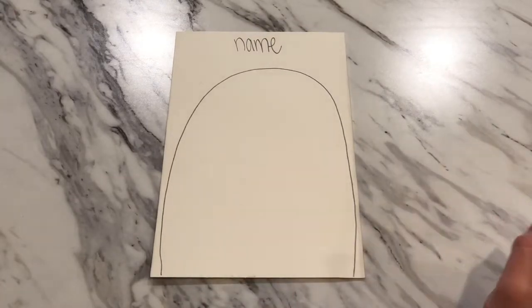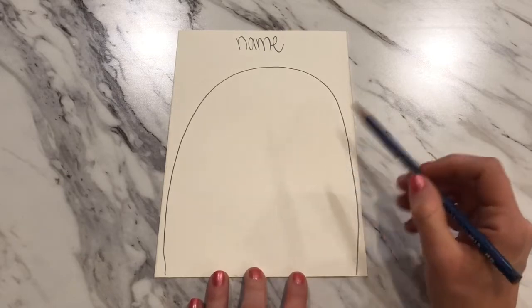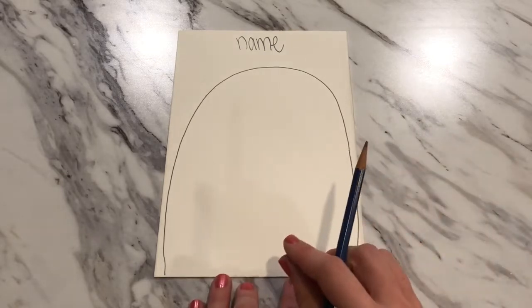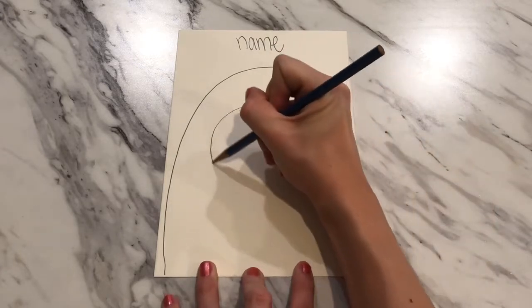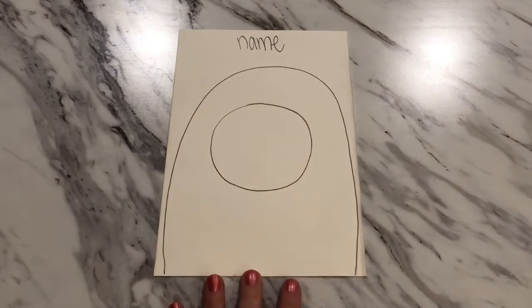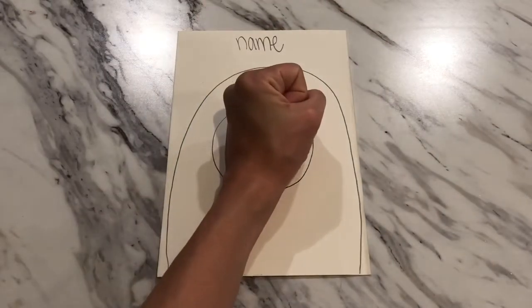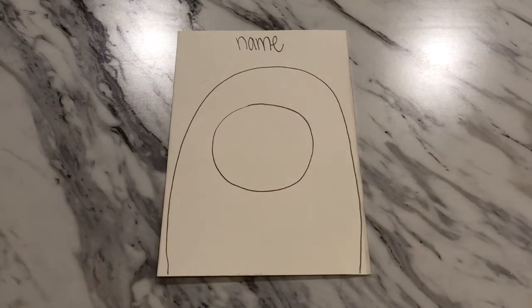Go ahead and draw in your first line — your curving rainbow-shaped line to make the back of the polar bear. You may pause the video as needed to let everybody get caught up. The next step is we are going to create the circle for the head of the polar bear. We don't want a teeny tiny little head — we want to make sure that our circle is big enough to add in some details, about the size of like my fist, even bigger.